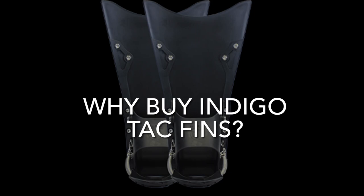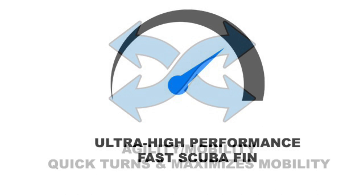Why buy Indigo TAC fins? These ultra-high performance fins are fast. The TAC fins are agile and allow for quick turns in the water.